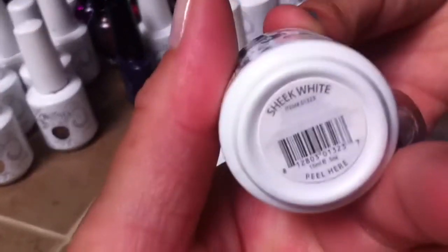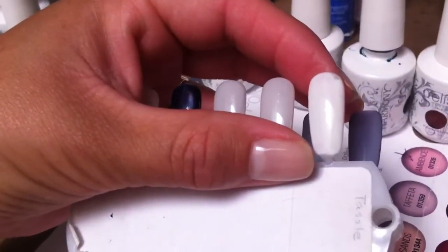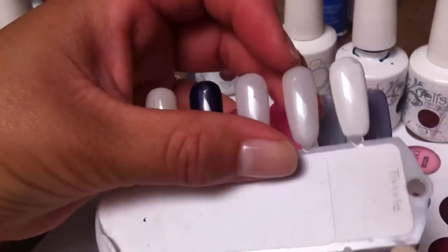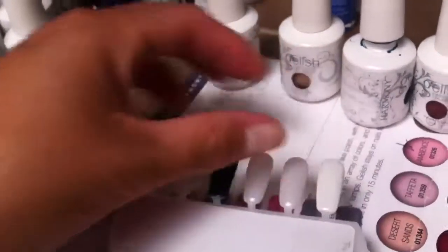The last color is Chic White. Of course this would be great for French manicures, or some people like wearing white on the whole nail. You could also add glitter on them or whatever. So those are those colors.